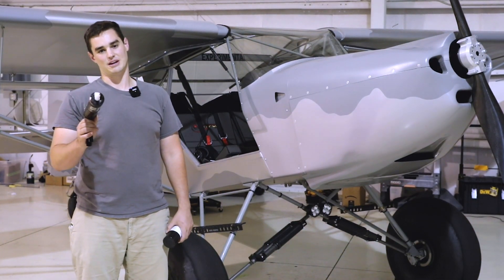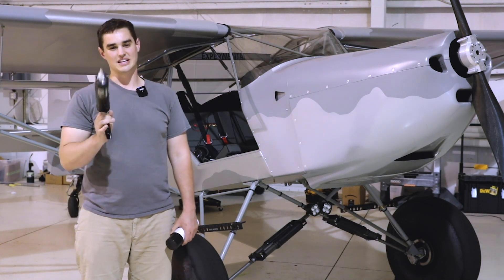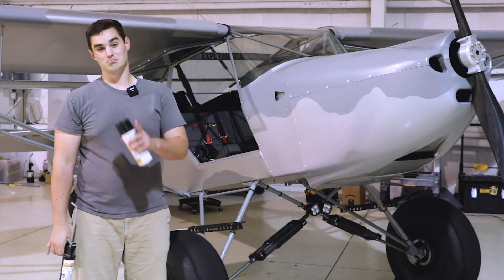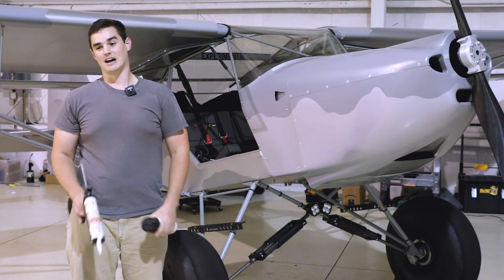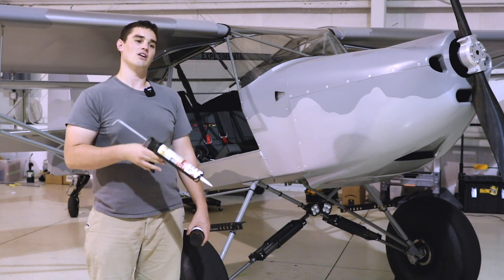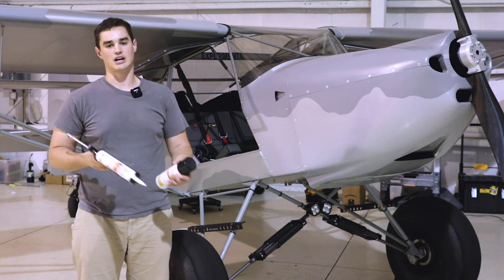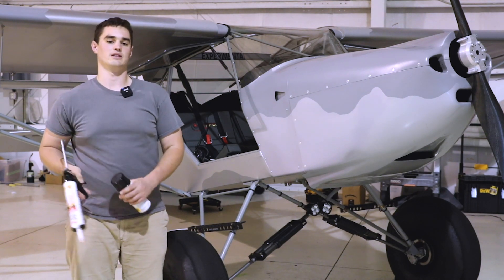Last time we left off I just got my certification and hadn't flown it yet. Since then this aircraft does fly, but before we get there I'm going to fill everybody in on what I did before my final inspection, some insight on the inspection process itself, and then we'll talk about the first taxi and the first flight.